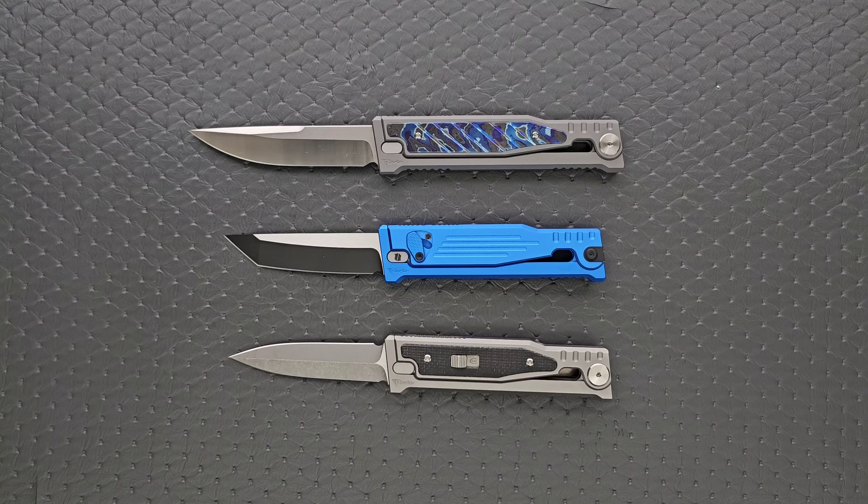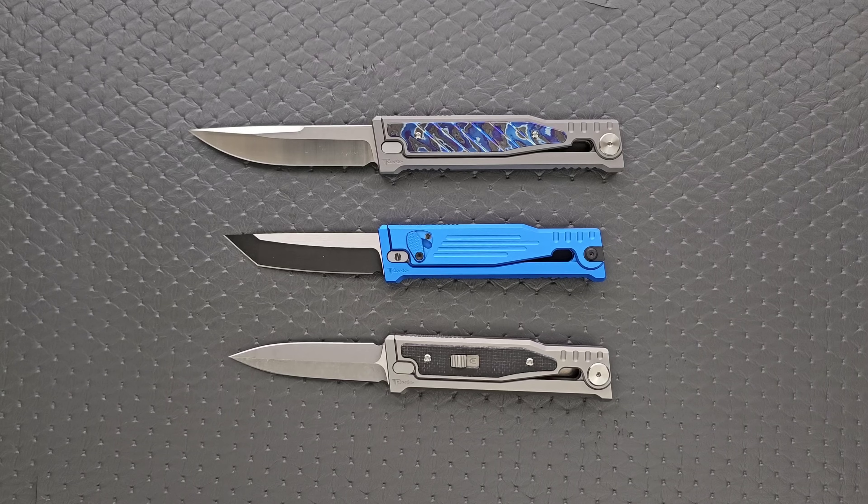Blade HQ said there's more coming. The benefit of aluminum is that it can be anodized to basically any color. I have a feeling we're going to see the entire rainbow — red, blue, green, yellow, all the primary colors and everything in between. You'll probably continue to see a wide variety of different blade shapes and blade finishes, at least tumbled, satin, and two-tone. It would be super cool to get an all-PVD one — a blackout one would be really awesome. They've got a lot of options here and I have a feeling these are going to be very popular for quite a while.